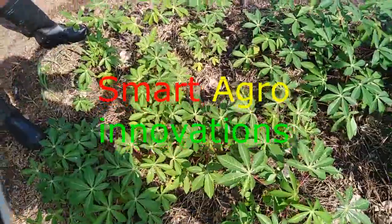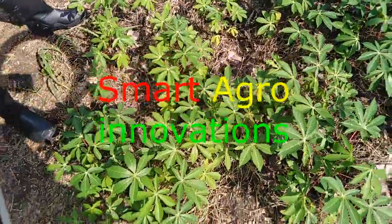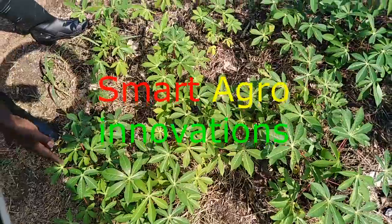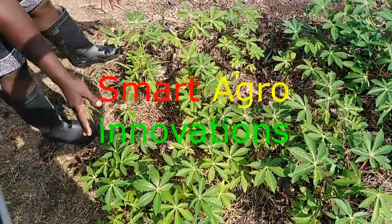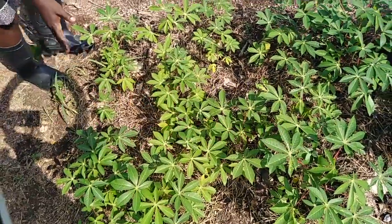I told you the Seisman varieties, and that is how they are very nice. Look at this cassava, very healthy. And we are going to transplant it to the main field.